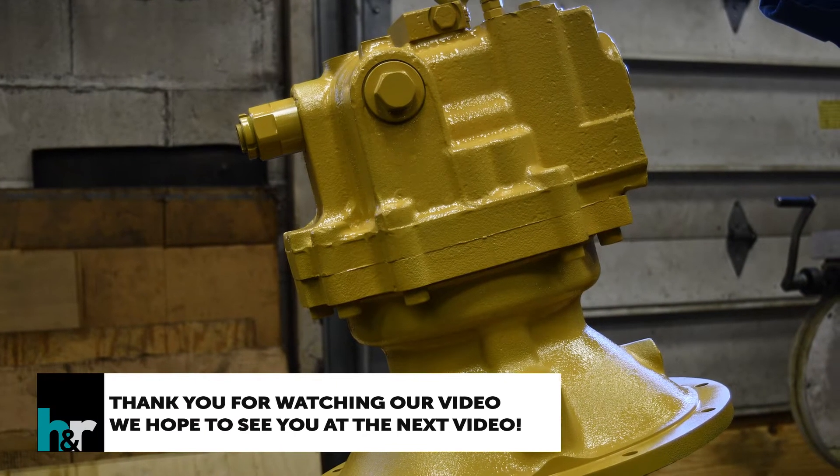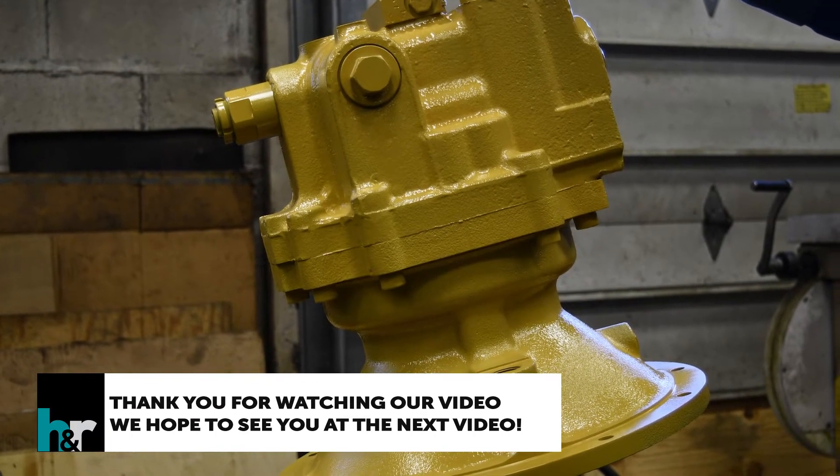Puppets are secured. Thank you for watching our video. We hope to see you in the next video.